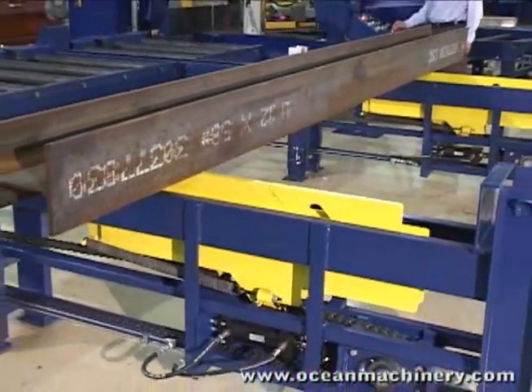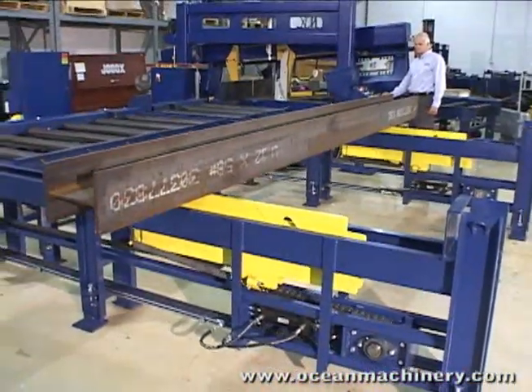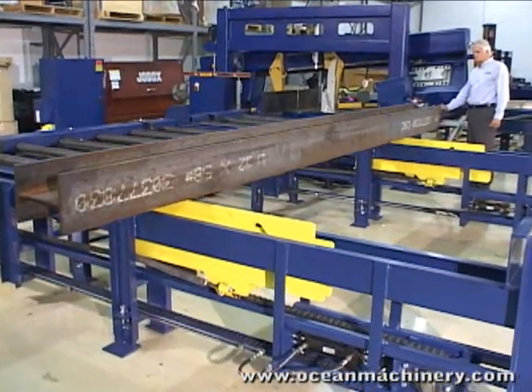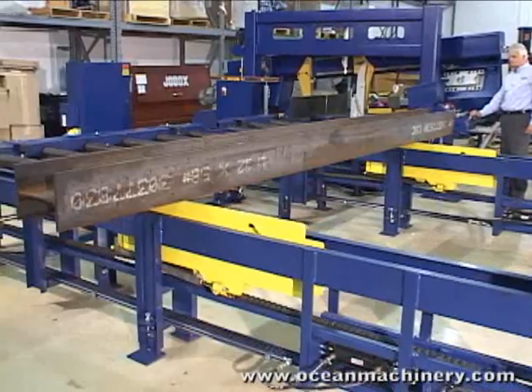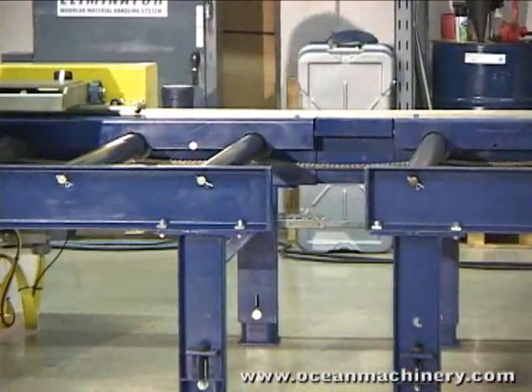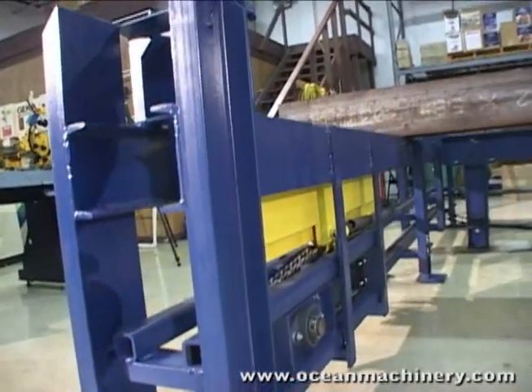The Ocean Eliminator heavy-duty cross-transfers feature 20-foot or 40-foot long arms that can be added to both the in-feed and out-feed roller conveyors. The Ocean Eliminator conveyors are specifically designed to accept these cross-transfer arms.